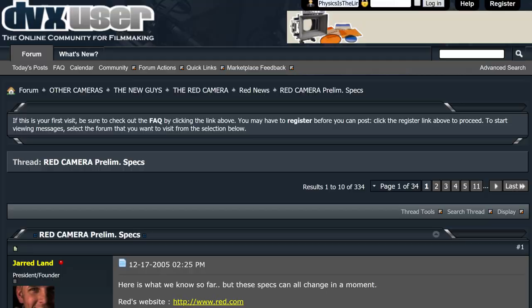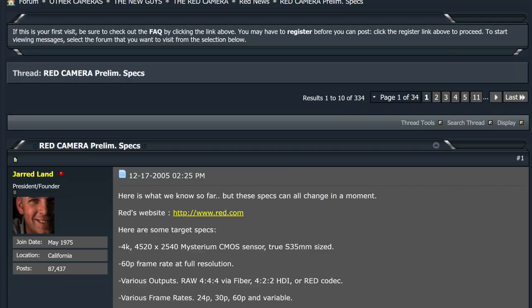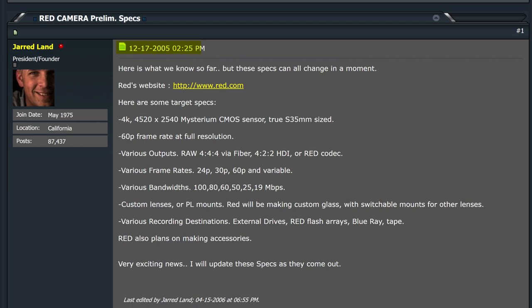Interestingly, only four days after the first specs day, on December 17th, 2005, Mr. Jannert posted a lot of technical features on DVXUsers — RED's website, www.red.com, 4K 4520x2450 Mysterium CMOS sensor, true Super 35mm size, 60p frame rate at full resolution, various outputs (RAW or RED card), frame rates of 24, 30, 60 and variable, bandwidth of 180, 60, 50, 25, 90 Mbps, and various recording destinations such as external drives and RED flash arrays. It's interesting to come up with all those details in such a short time, especially with exact pixel numbers and sensor dimensions, without having any sensor design — as Mr. Jannert claimed.